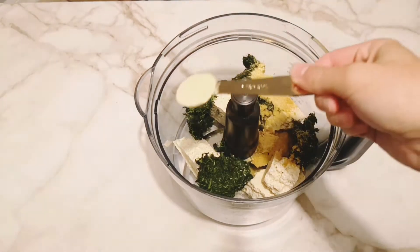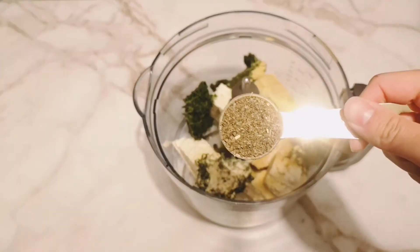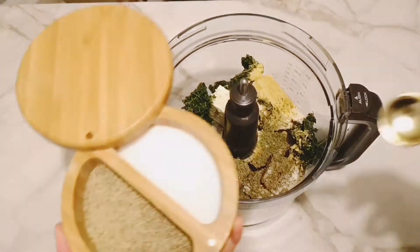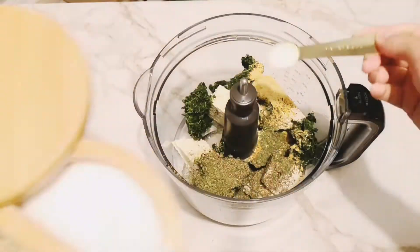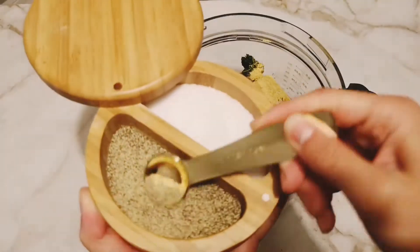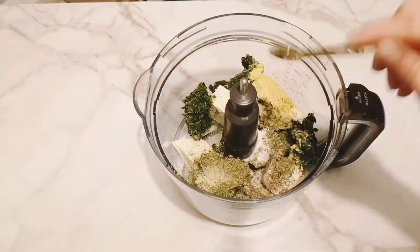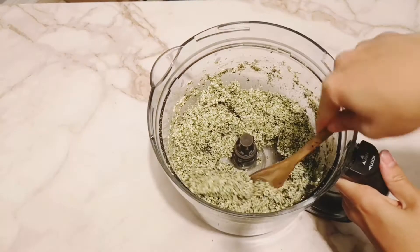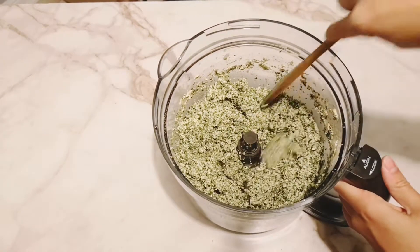Add in granulated garlic, dried basil, dried parsley, and some salt and pepper. Blend this and stream in your non-dairy milk as it comes together. Set aside until it's time to assemble the lasagna.